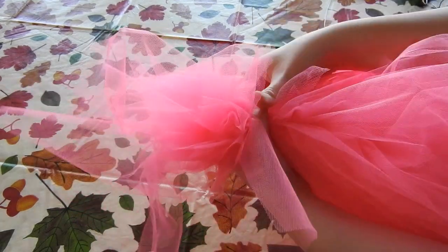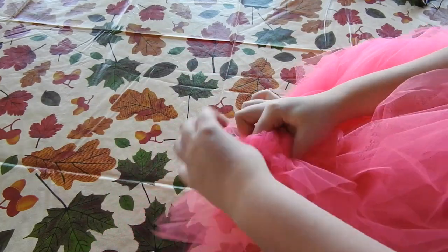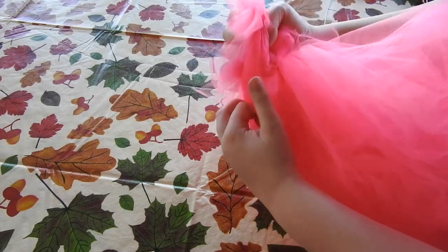Next, grab your tulle and put it all up to the top. You're going to have to straighten it up a little bit, then just put a little elastic band around the top for the ponytail on the top of her hair.